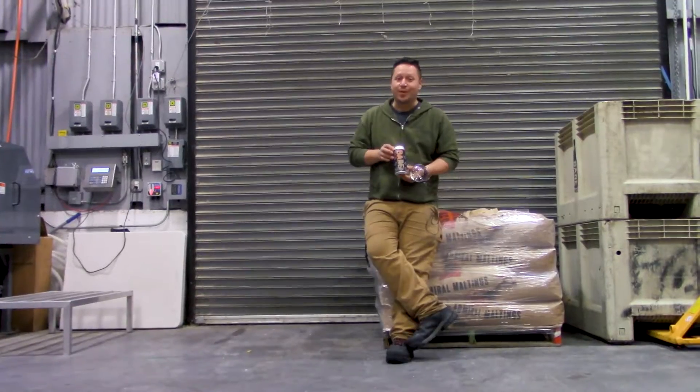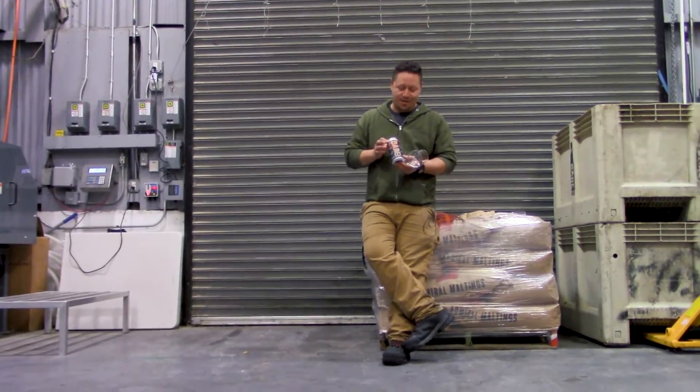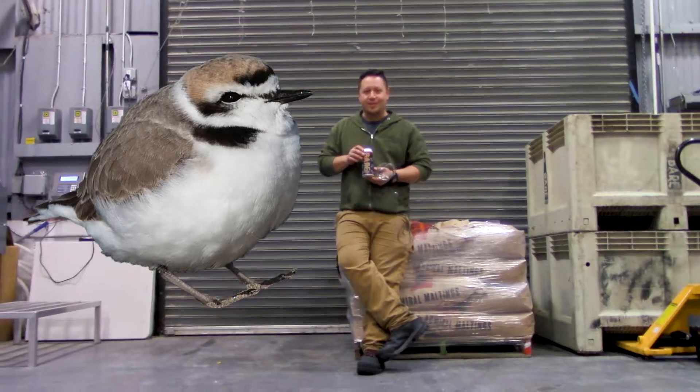Let's get to trying this beer. Snowy Plover, for those of you who don't know, is that bird that you see often on Ocean Beach, native to the area.